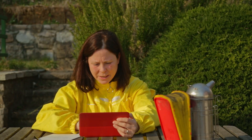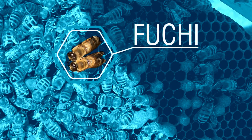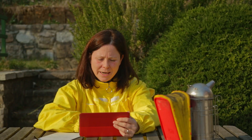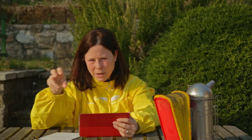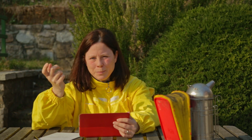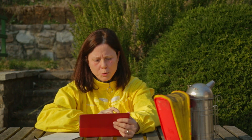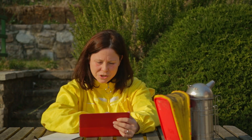Da questa immagine riuscite a vedere i due fuchi evidenziati. I fuchi sono facilmente riconoscibili rispetto alle api operaie perché sono molto più grandi e più tozzo. I fuchi all'interno dell'Arnia hanno la funzione di aiutare a scaldare la covata e di aiutare nella trofa, cioè dello scambio del nettare da un insetto all'altro, oltre ovviamente alla funzione principale che è quella di fecondare la regina. Hanno anche gli occhi più grandi che si uniscono al di sopra della testa, quindi a un primo colpo d'occhio è molto semplice riconoscerli.